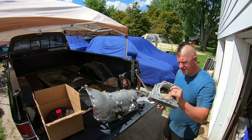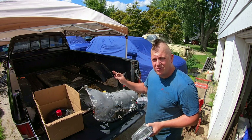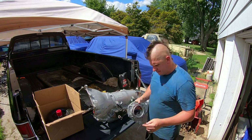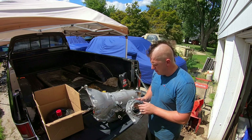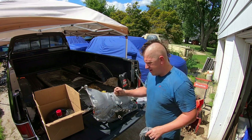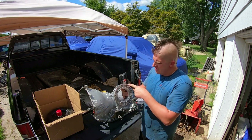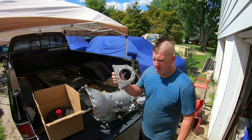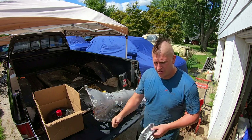Now we have our transmission to transfer case adapter. We're using this 4L80 transmission with the factory NP208 transfer case - it's a great transfer case, plenty strong. GM actually did put the NP208 in the one-ton trucks, so it's not going to have any trouble with what we're doing. In order to mount the 4L80 up to the NP208 - that's a New Process transfer case, and New Process uses a standard six-bolt flange pattern - this adapter is actually from like a 2001 Chevy Silverado 2500 HD that was a floor shift four-wheel drive.